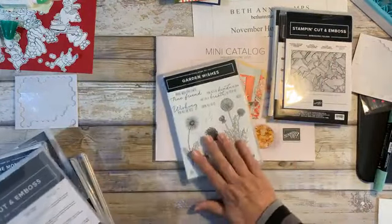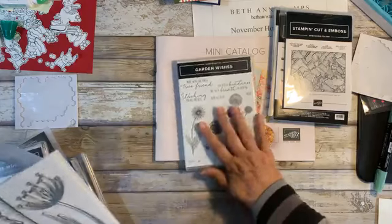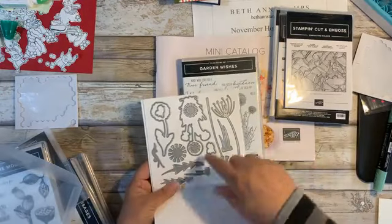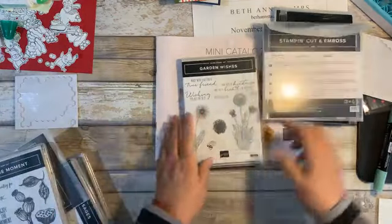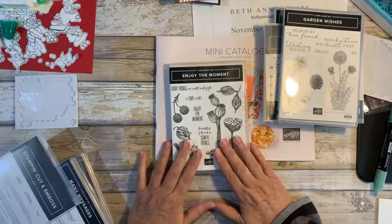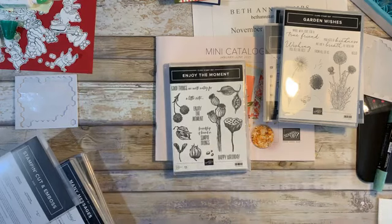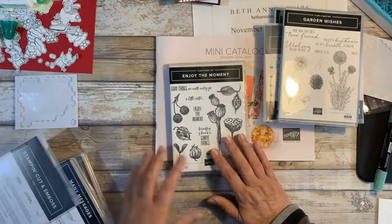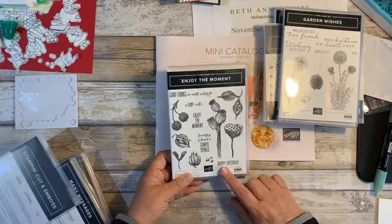If you remember a couple of weeks ago, I did the dragonflies, and I loved them so much. Well, now this partners with that dragonfly set. This is called Garden Wishes, and again it comes with some dies. I just can't wait to put those two together and play with them — they are just gorgeous. This one I got in my Onstage box. When you go to Onstage, this year it was virtual, so you could sign up whether to get a swag box or not. I decided to get that box. The stamp set was in it and a beautiful tote. So — Enjoy the Moment. These are different seed pods, and again this was demonstrated and they are just beautiful.